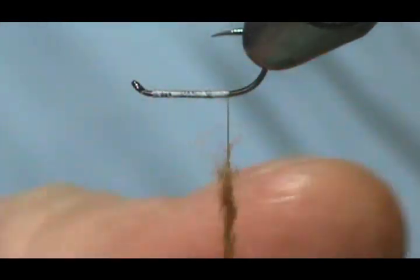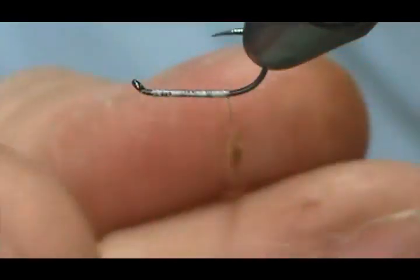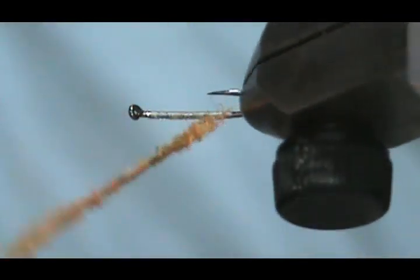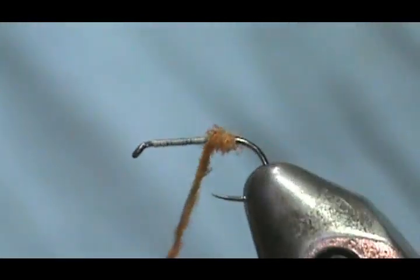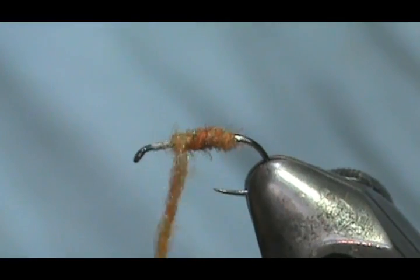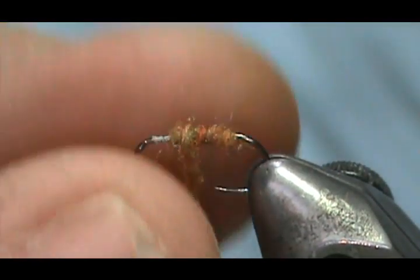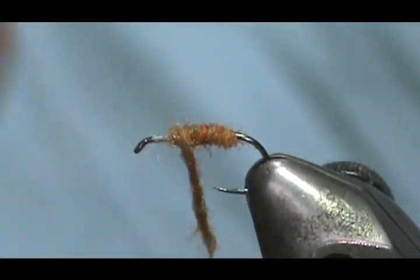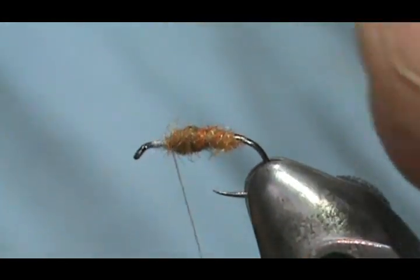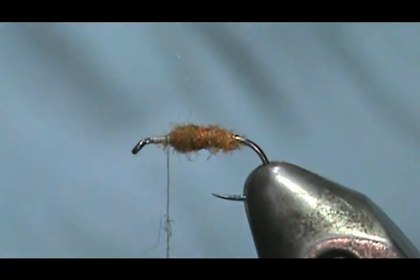We'll make that a little bit longer. Go ahead and wrap this, and make a pudgy little body there. I don't want to go too far up — I want to leave maybe almost two eye lengths from the eye of the hook. Caddis have short, chubby bodies, and their wing is almost twice the length of their body.